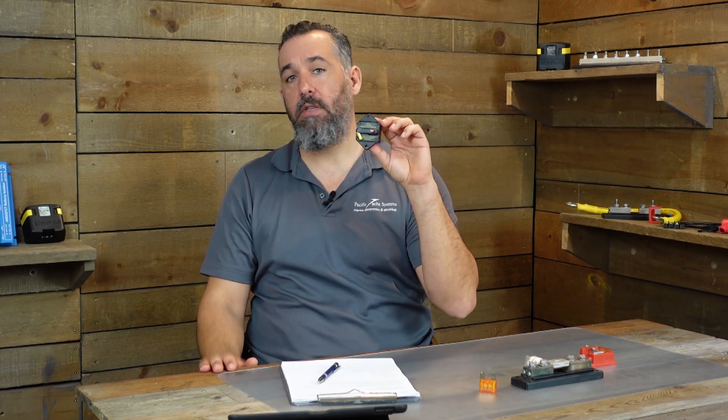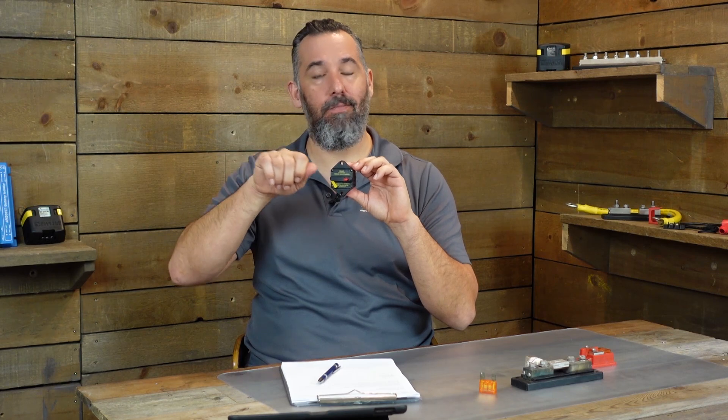So the choices include, first of all, the type of fuse. These are called thermal circuit breakers, and these are resettable. Generally you're going to have those on circuits that need to be turned off regularly, like a windlass, or that can accidentally trip and you want to be able to reset quickly. A lot of panels have those little white or red circuit breakers — those are thermal circuit breakers. We have those in our homes; they're easily resettable.